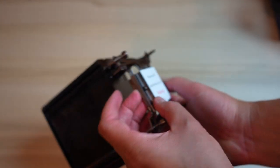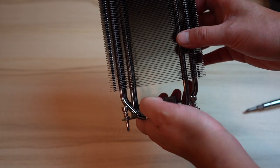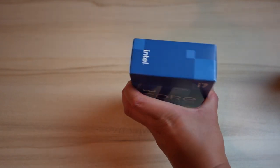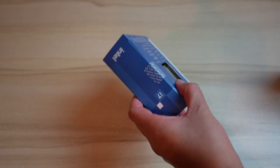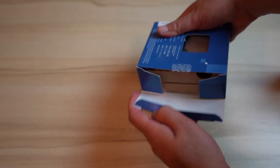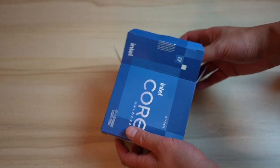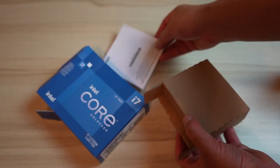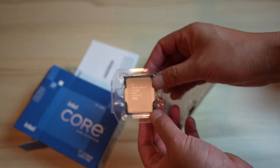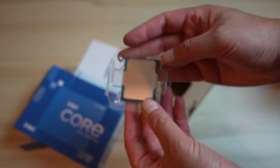The last and most important part is of course our CPU. This is a whole new platform and it's going to make the biggest difference. Note that K variants don't come with a fan, which is why I have my Cooler Master. There it is — the Intel Core i7-12700K. Let's move over to the motherboard.